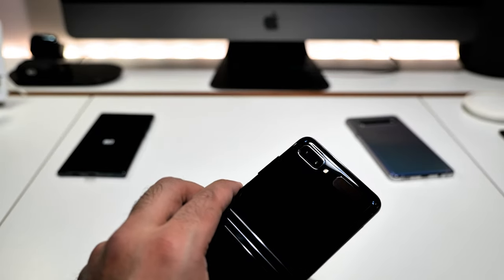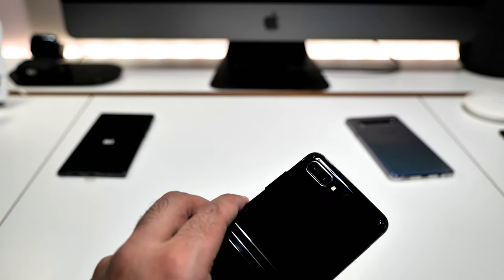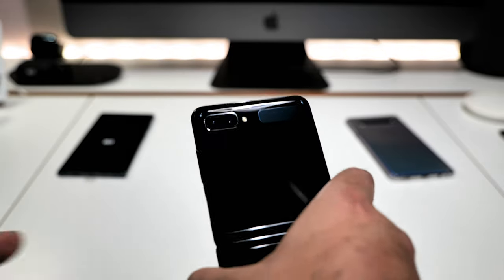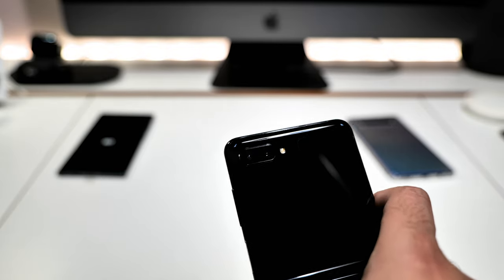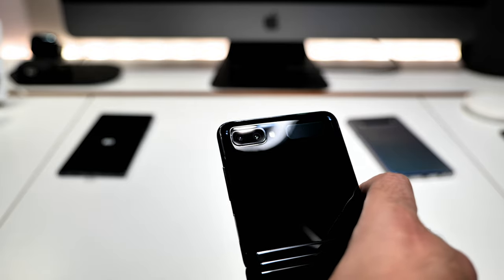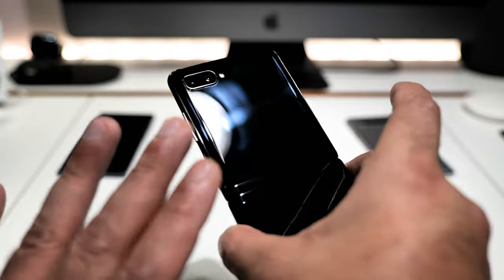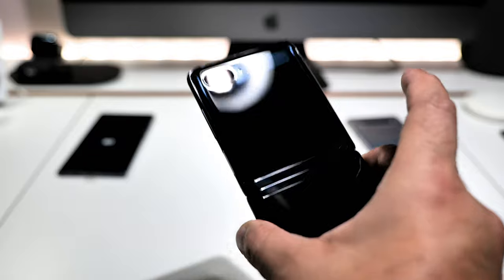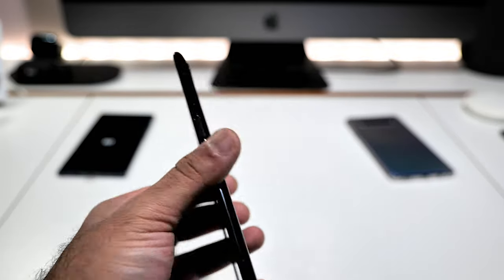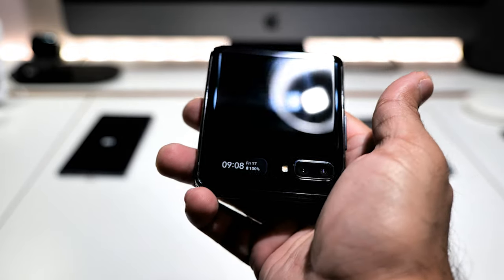Those rear cameras are both 12 megapixels — one is a wide camera at f/1.8 and the other is an ultra-wide at f/2.2 — with a flash. There's also a small screen on the outside: a 1.1-inch Super AMOLED, 112 by 300 pixels. It's a tiny screen but I like it. Important to note — this is not a review sample, this is a phone I actually bought myself.